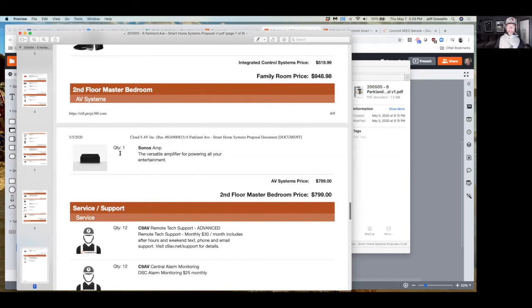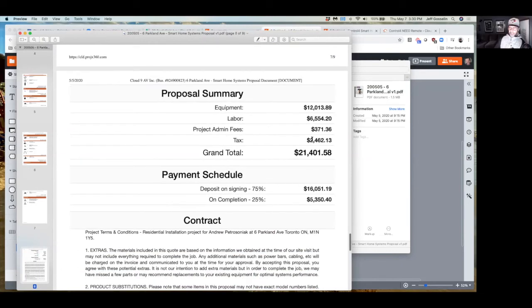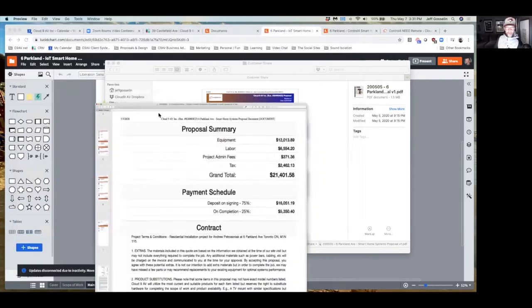This Sonos amp is for your master bedroom using the in-ceiling speakers. Then we get into service and support — we've got two fees. If you don't do the alarm system upgrade it's $30 a month for ongoing service and maintenance: you can call us after hours, evenings, and weekends. It doesn't include on-site visits but allows us to manage your system, apply security patches, update the network, and even remotely program the Logitech remote if you add a new device.